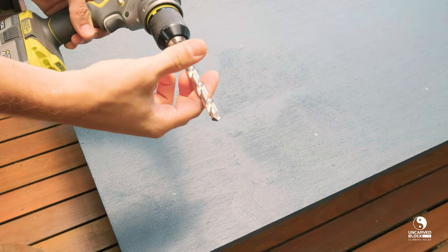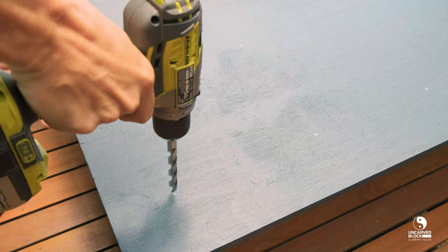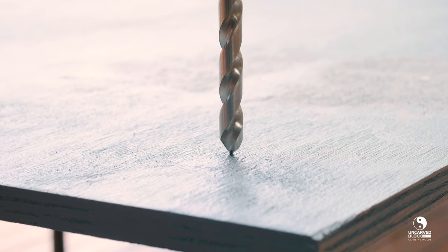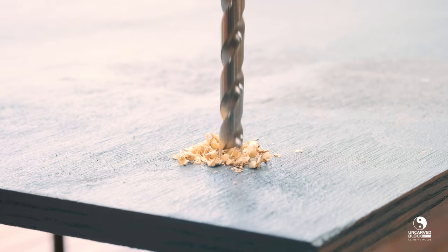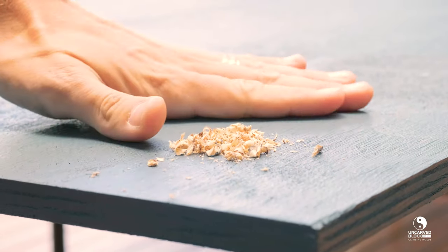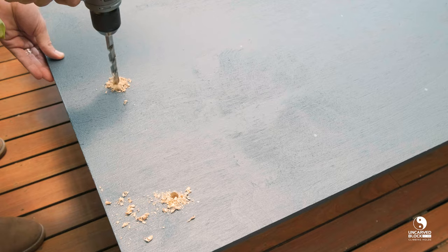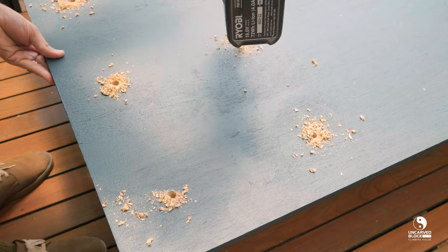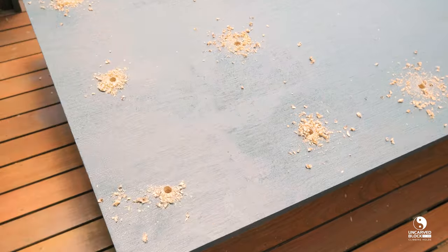It's now time to grab your drill and the 12mm timber drill bit. Line up your bit on each of the marks that you've just made, making sure that your drill bit is perpendicular. It's pretty important that you keep that drill bit perpendicular when you're drilling out your holes — this will make sure that when you're installing your T-nuts you don't have any issues, and will also prevent miss-threading when you're applying your bolts later on. Work your way around the rest of the panel until you've finished all your drill holes, give it a good brush down, and flip the panel over ready for the next step.